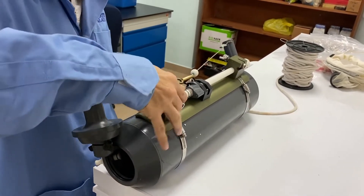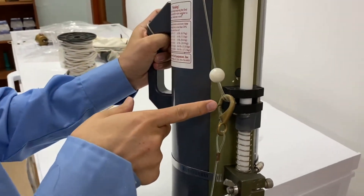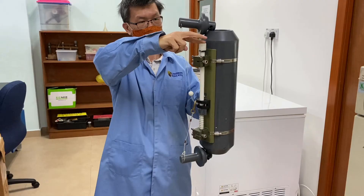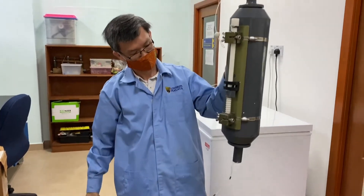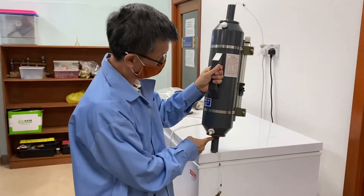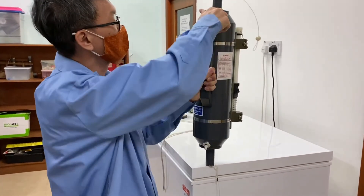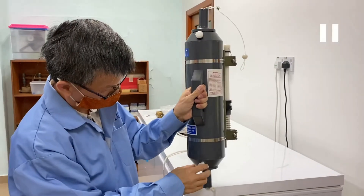So now the sampler is ready for use. When the Niskin sampler is inside the water and you release the messenger, it will trigger and close the Niskin sampler. The suction cups will close the Niskin sampler, and once you bring it up onboard the ship, you release this valve first.